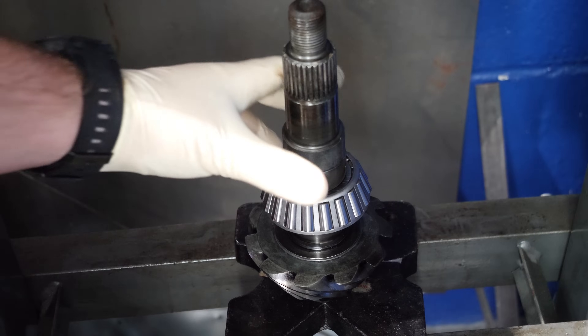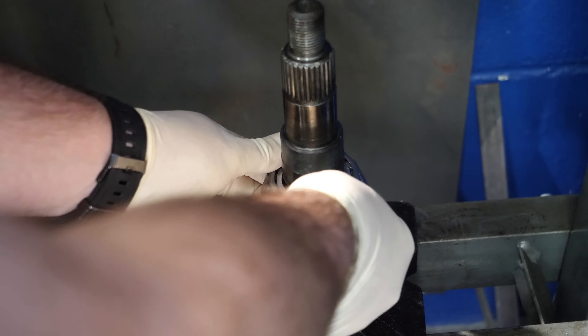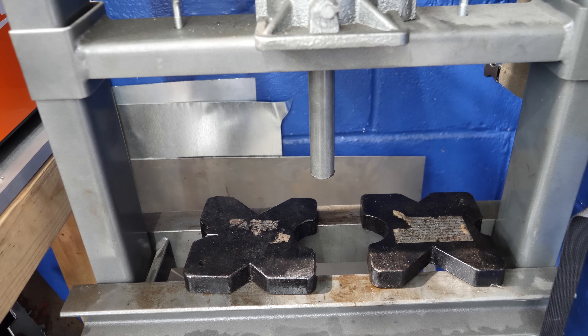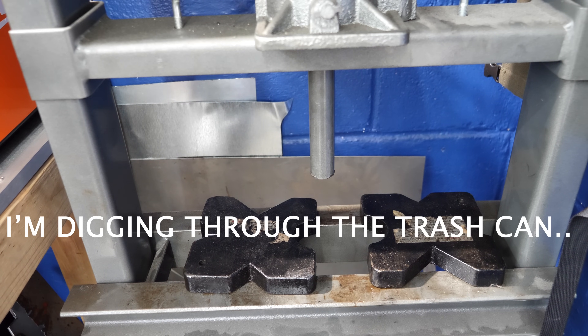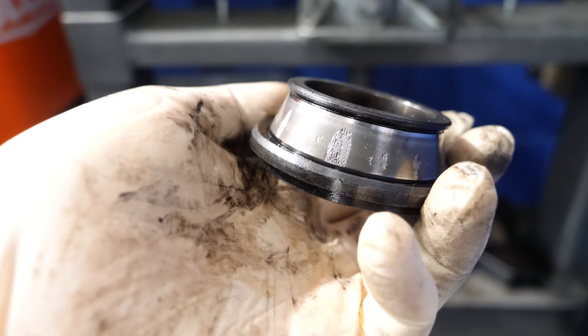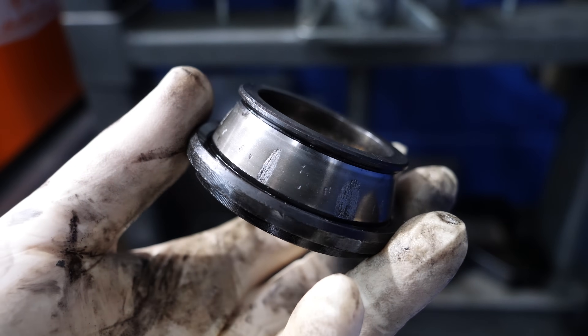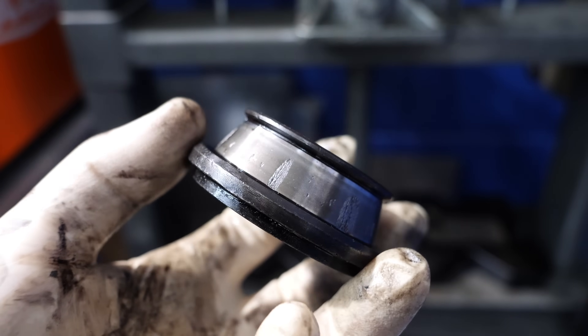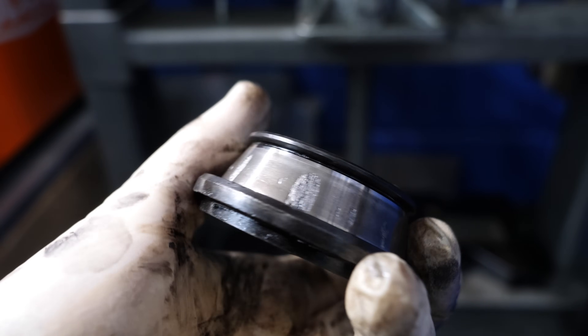So we got our shim on there, drop the bearing on, and now I just got to find something so I can press on that surface. I think I threw this out prematurely — that was the one I pressed off. So I got to get this cage off of here. I cut the cage off of the old lower bearing so I can use it as something to press it on with. Look at the race on that — it's all galled up. So that was a noise for sure. Even though the outside cage was a little bent, this was the problem. Who knows what the race looks like on that outer bearing too.